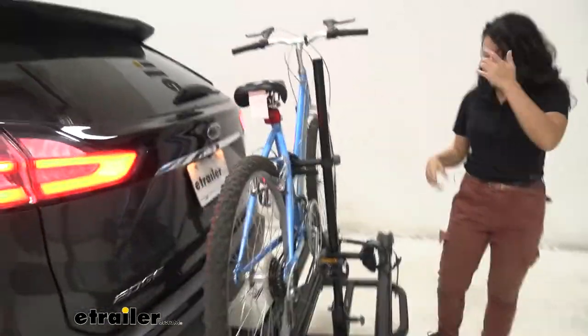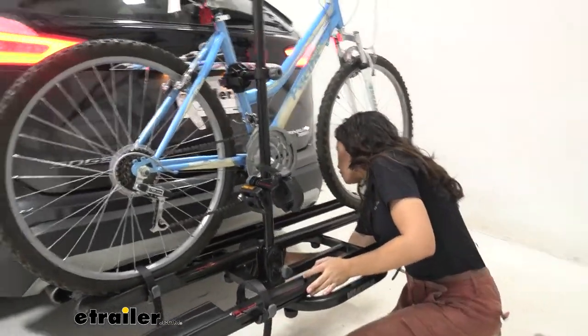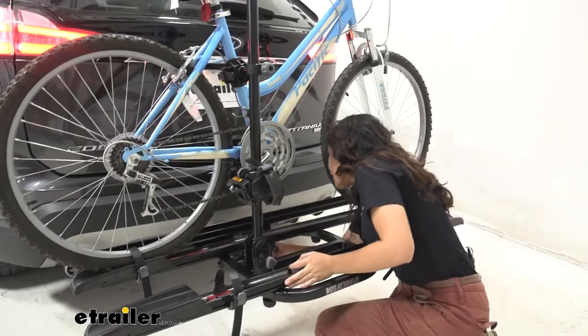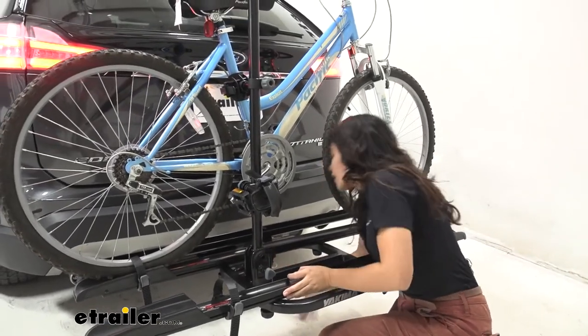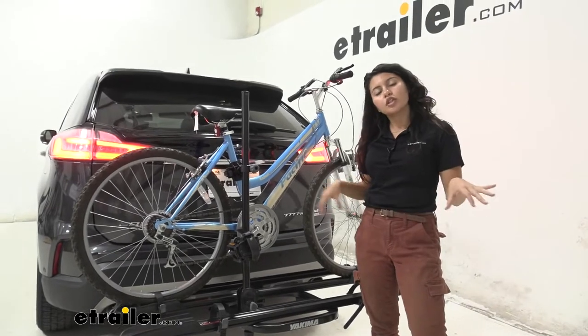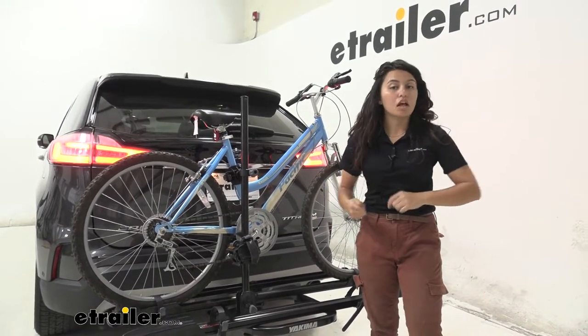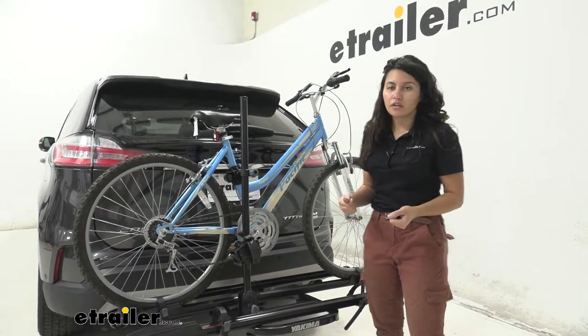The lever clips it as you have it in the upright position. Just don't forget to put this knob back into place to secure it. It's a little bit of an effort, but you can see we had a decent amount of space in the back. In order to maneuver those levers, you just have to give it a little bit of effort.